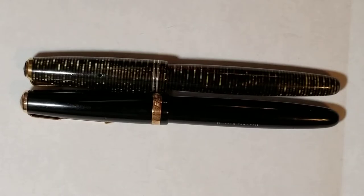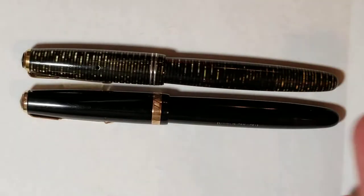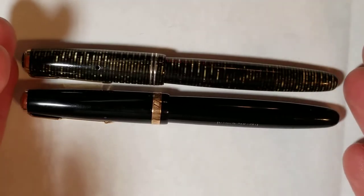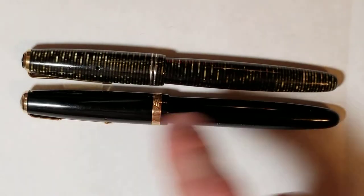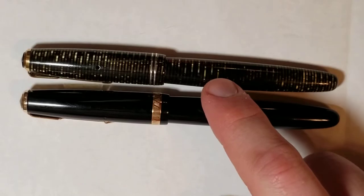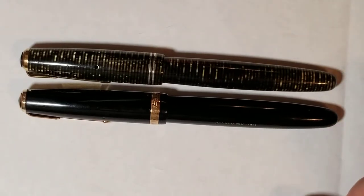Around 1934 the Duo Fold was being completely displaced by the Parker vacuumatic. When you compare one of the first-generation Duo Folds — boxy with boxy ends — to the vacuumatic with its beautiful tapered ends, original double jewels, and much higher ink capacity from filling the barrel, it really hurt the Duo Fold line. By about 1940, the Duo Fold was drastically changed.